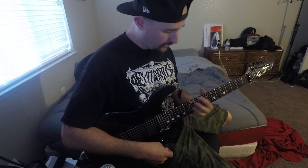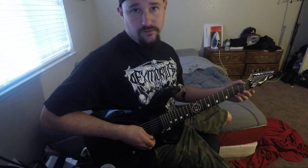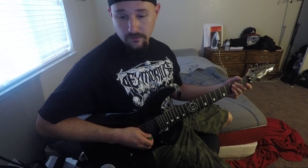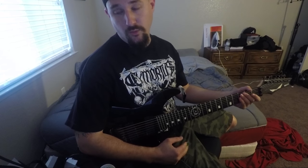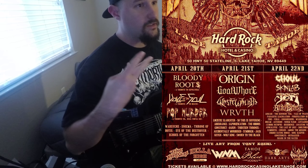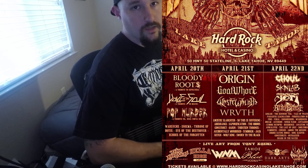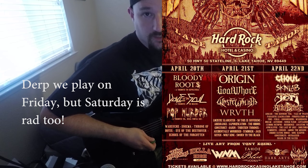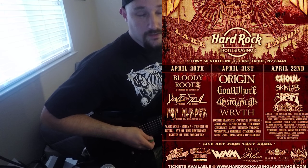That album is still available — check it out on our Bandcamp, still on iTunes, still on all digital retailers. Conducting from the Grave from 2013. And once again, if you get a chance to check out my new band Wastewalker, that'd be really cool. We're playing with Wrath, Origin, Goat Horror, and a whole slew of bands at the Spring Meltdown Fest in Tahoe on Saturday. People are flying from all over. Altar Beast is on the next day, Ghoul is on the next day — it's a three-day thing. Make sure you check that out at the Hard Rock Live in Tahoe.